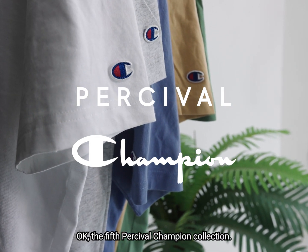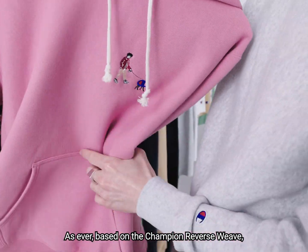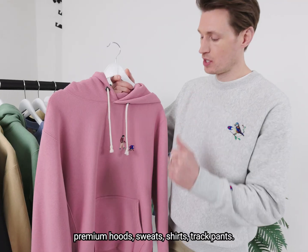The fifth Percival Champion collection, as ever, based on the Champion Reverse Weave premium hoods, sweats, shirts, and track pants.